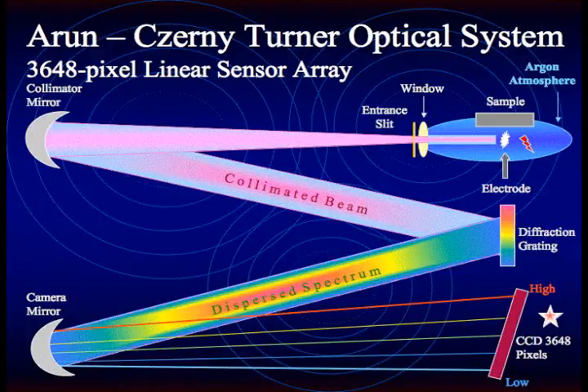The diagram shows how the spectrometer optics work. To start the process, a sample is sparked. The light from the sample travels through an entrance window and slit, which reduces the amount of light traveling through to the spectrometer. Once this light is inside the optical cell, it travels through to a collimator mirror, which reflects the light to the diffraction grating.